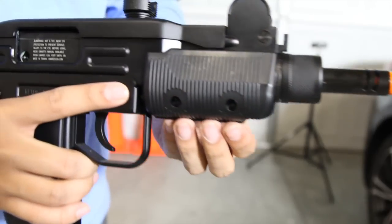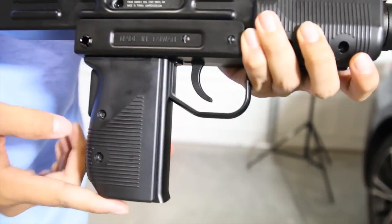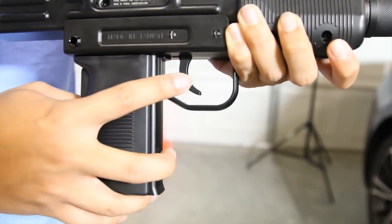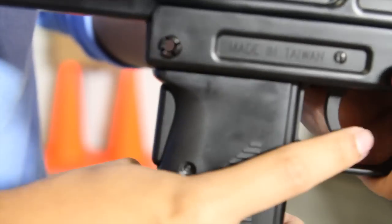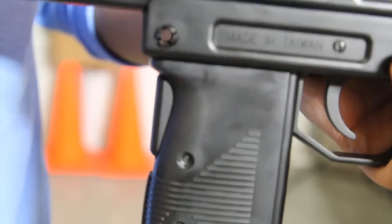The front hand guard is made out of plastic, as well as the lower portion of the gun including the pistol grip, the trigger guard, and the trigger itself. The gun does have a grip safety — it is very similar to a 1911, and when it is not pulled, you cannot pull the trigger.